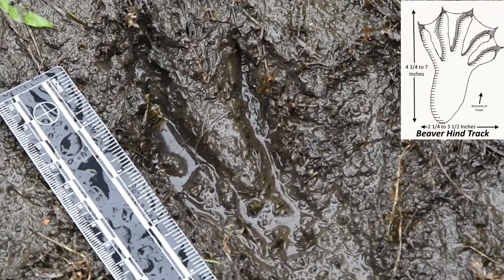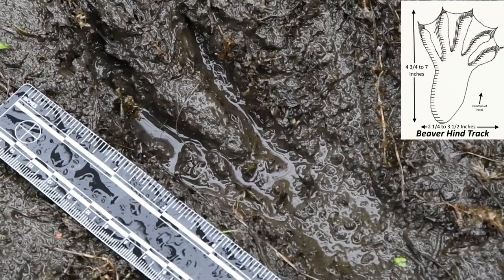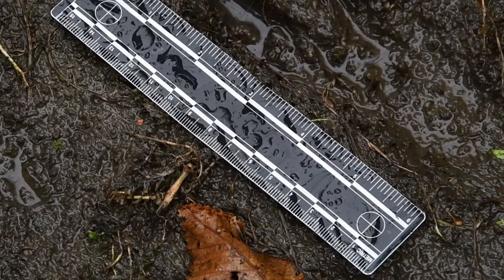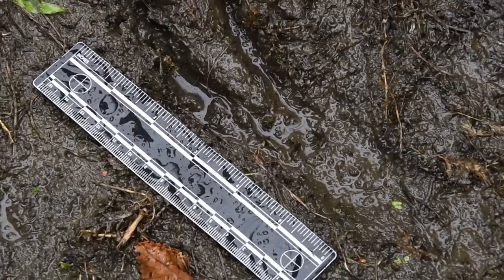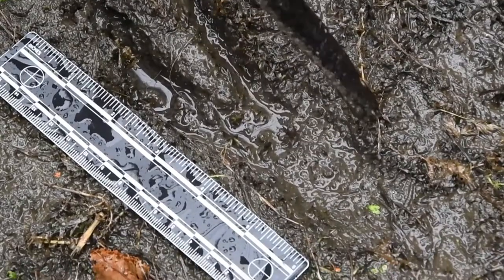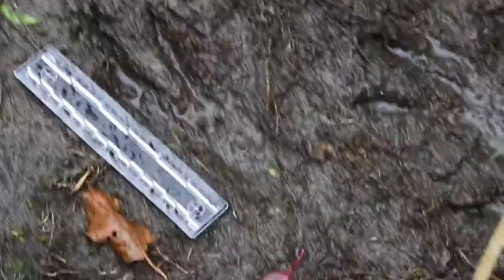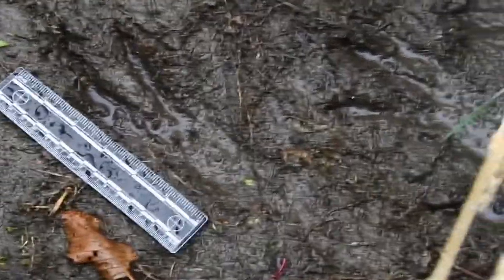So how long is our track? Look at the tape measure — it's about six inches? Close to six. It looks like it might have slid just a little bit, so I'm thinking it might be closer to about five and a half inches. That is a fantastic find. It's a little too mushy to make a good plaster cast out of, but it's a fantastic beaver hind track.